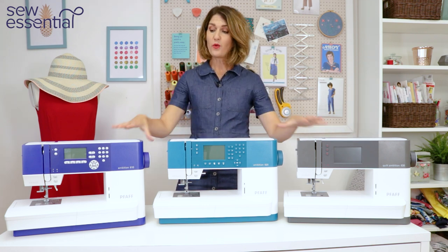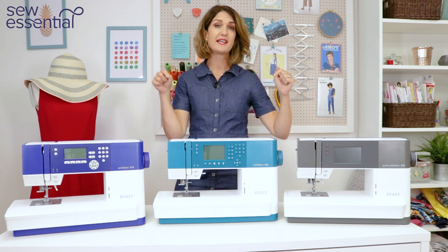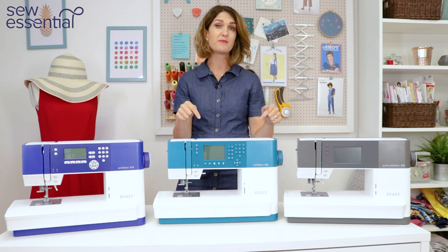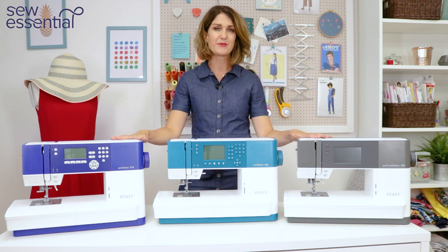All three machines are available to purchase on our website, and I've popped a link to our website and each of the machines in the description below. So let's get started and take a look at these gorgeous sewing machines.